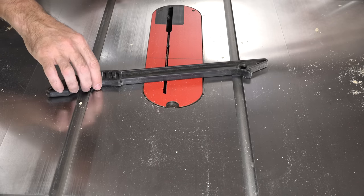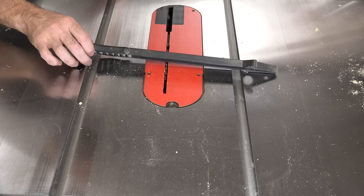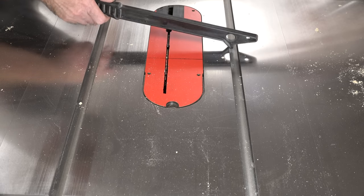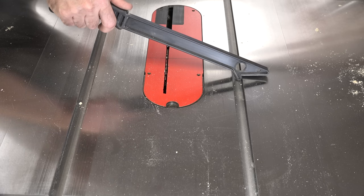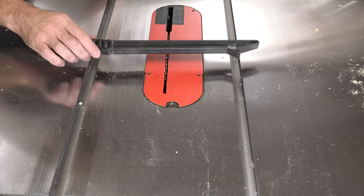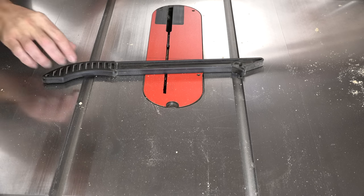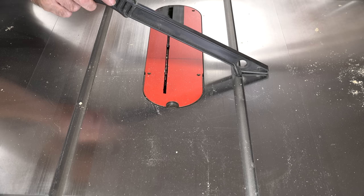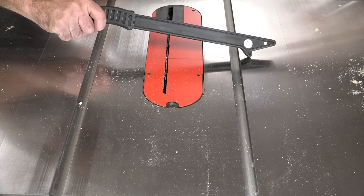Although it's an accessory that comes with the saw, I have never used the stock push stick. I think it's way too long — cumbersome as all heck. I have my own push sticks and pads that I prefer. They do provide a pretty little storage hook for it on the left side of the saw, which has been its permanent home since purchase. If you like this sort of thing, it's nice that they provide one — but honestly, how far do you have to get away from the blade?